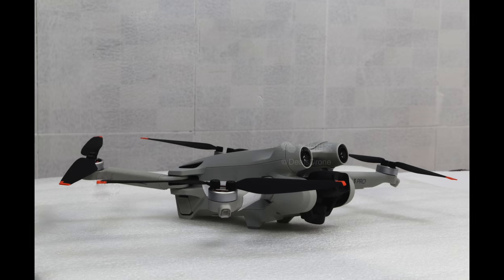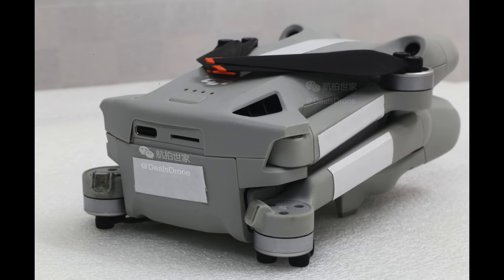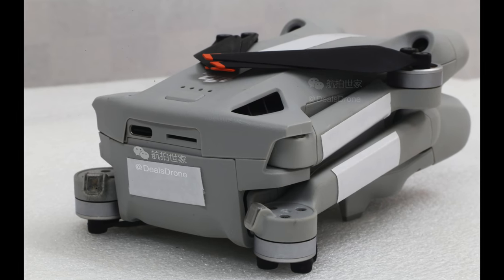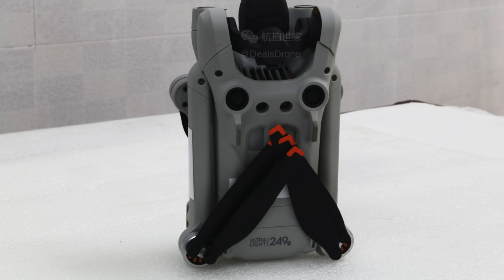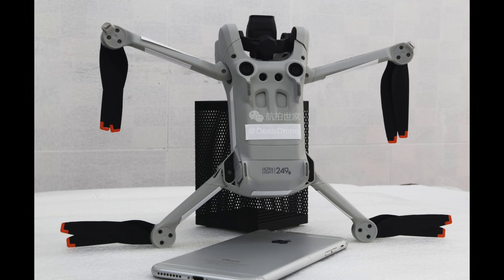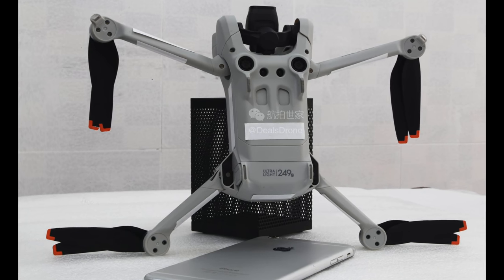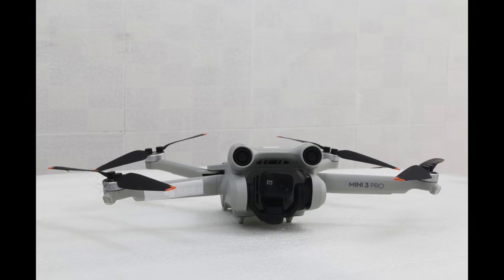Look at this — it looks an absolute animal. That ugly drone we all saw on those boxes a few weeks ago looks so much better now. Thanks to Deals Drone for sharing these photos. Really quick, fly through these photos. It is 249 grams, so even with that beefy look. He's gone anyway, he's left the building.